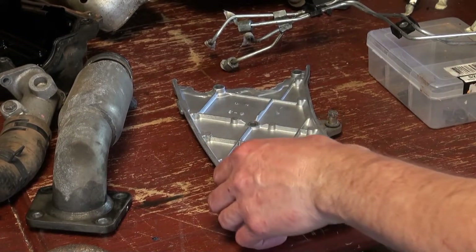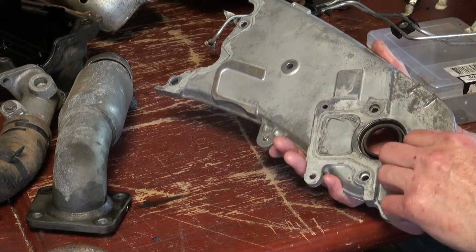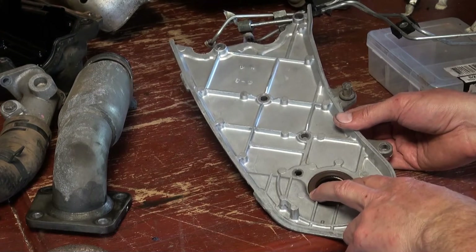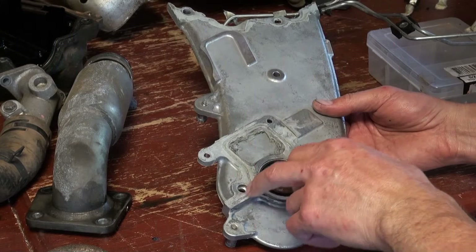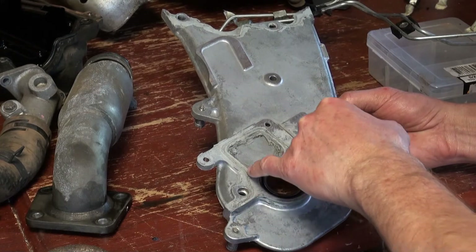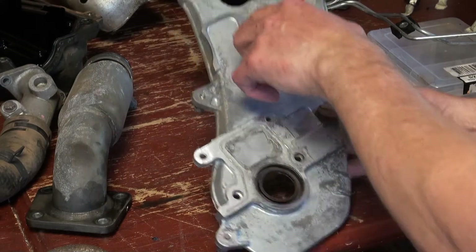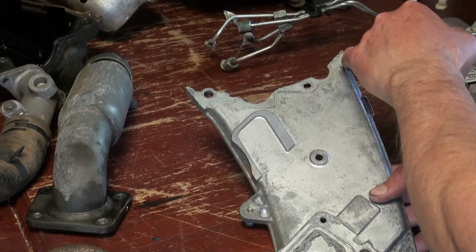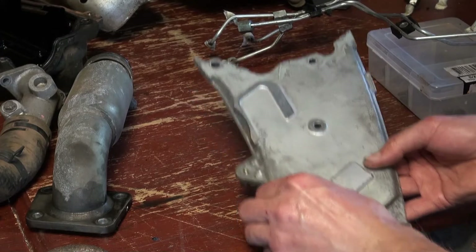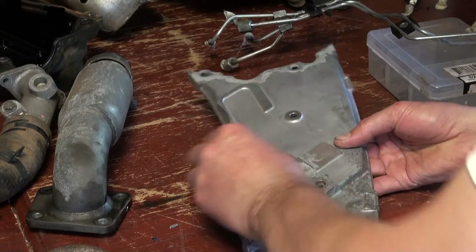I've got the camshaft oil seal retainer — that's what this thing's called. I gave it a degrease and blast to clean it up. I need to change the seal and also this stuff here. It actually needs goop to seal properly, so there's a little line here that's got the old goop still in it. There's another line here as well where it needs to be done. The first thing is to clean off all the old stuff — not too bad, comes off without too much effort. There's a bit of picking at it so I'll do that.